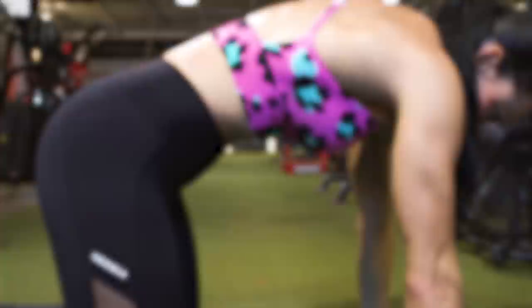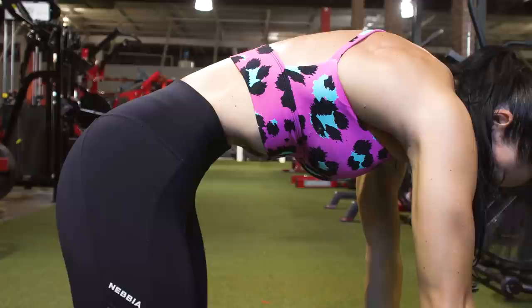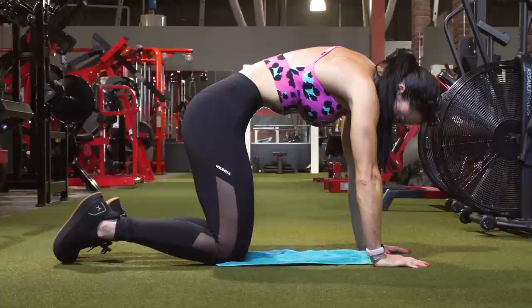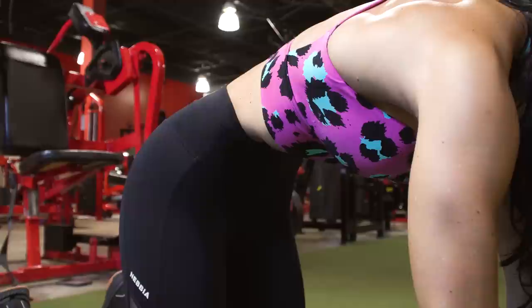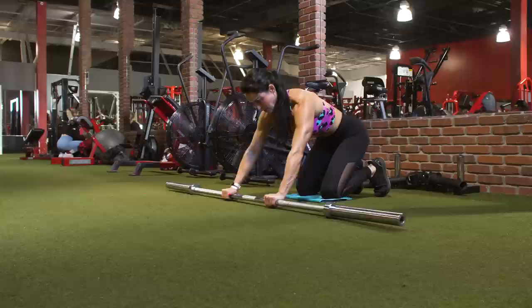Think about pulling that belly button to the backbone. Before you do this, take a deep breath and exhale all of the air if possible. Then think about almost trying to breathe in, but imagine that your nose and your mouth are blocked — that is going to pull that diaphragm up. Hold it for as long as you can. Two to four sets of these is going to be perfect. If you're able to hold it from eight seconds to 15 seconds, just keep track of the time. As you become more proficient, lengthen the time or the number of sets that you do.